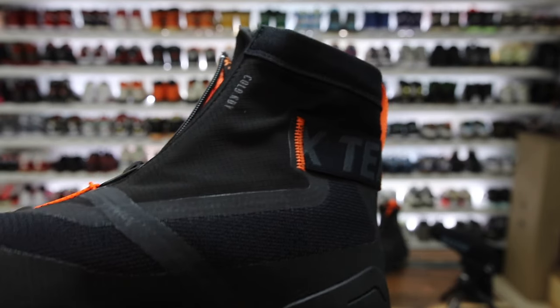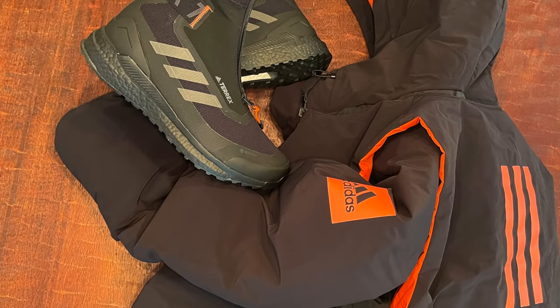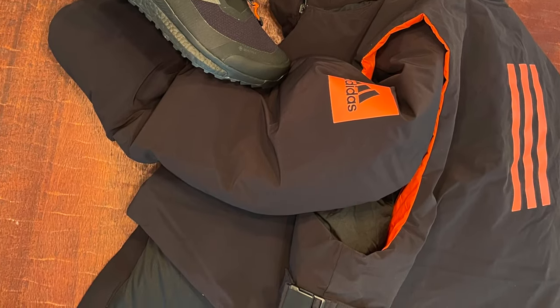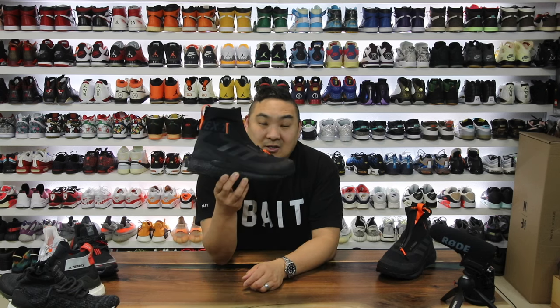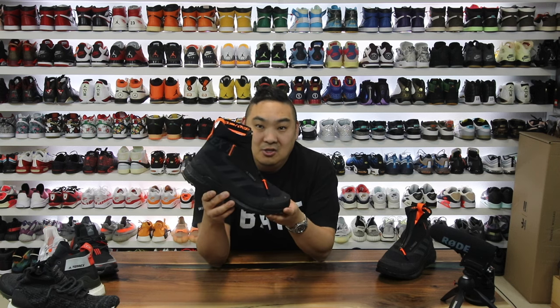Thank you to Adidas for sending me these. I didn't even know they were sending them. I got a random care package with these and a crazy big down winter jacket. I wanted to give you guys my thoughts about this shoe and let you guys know some of the things that I like and some of the things that I don't like about it.